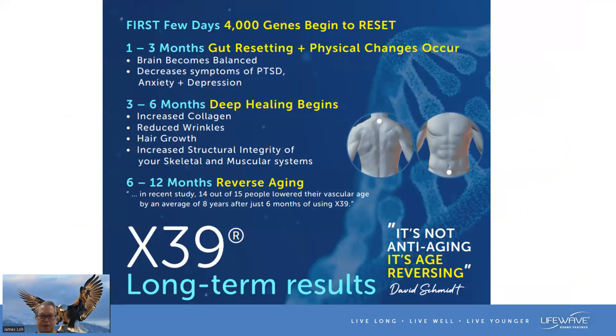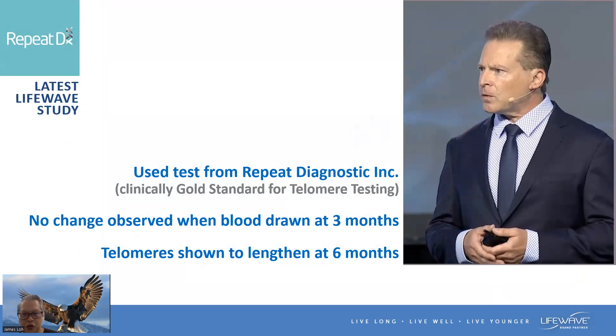This is the clinical study to show you what our X39 stem cell activator patch can do. David actually sent about 40 people to a gold standard clinic — Replic Diagnostic — to test for telomeres. Their blood was drawn while they used the X39 patch regularly. No change was observed when blood was drawn at three months. But interestingly, at six months, telomeres were shown to lengthen. Telomeres are found at the end of our chromosomes — the longer your telomeres, the longer you will live.